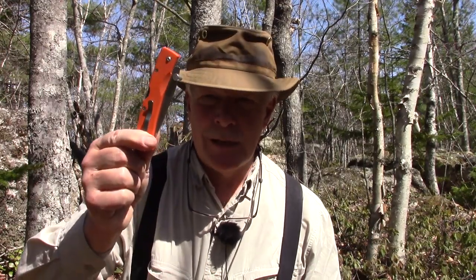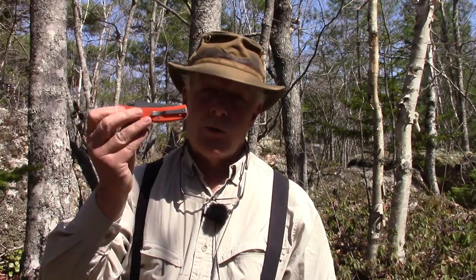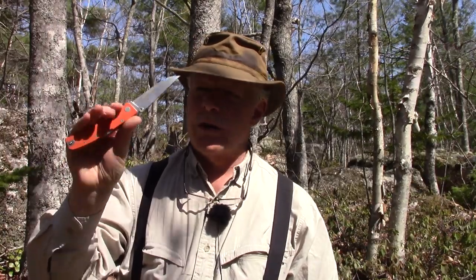One more thing before I close: I wanted to share my Manly Peak two-handed knife again and show you what I've done to it since I bought it. I dug into my pile of knives and found an aftermarket thumb stud that can be attached to a blade like this using a little Allen key. It's made all the difference in how this knife functions for one-hand opening. The only issue is I can't remember where I got it — so if anyone knows where you can purchase these aftermarket thumb studs, please put it in the comments below.